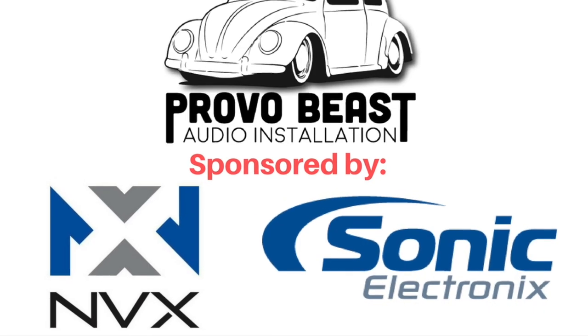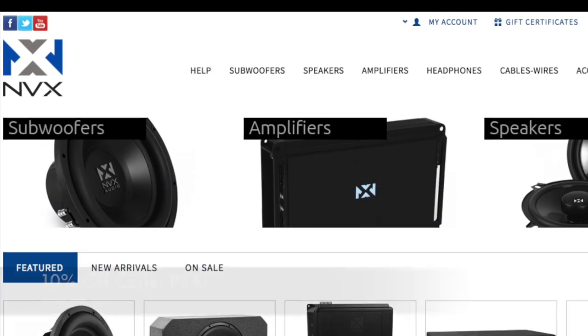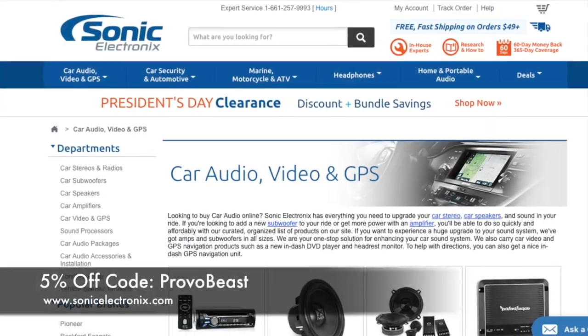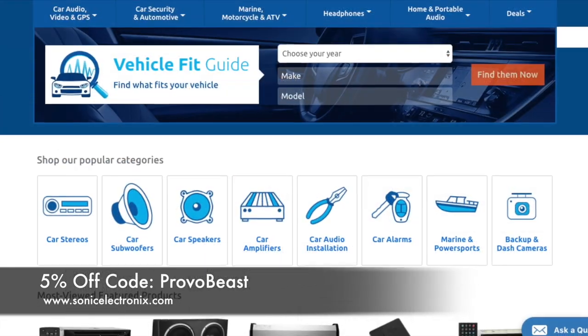Provo Beast Audio Installation Channel is sponsored by NVX and Sonic Electronics. Get 10% off all speakers, amplifiers, wiring kits and more with coupon code PBAI at NVX. Also get 5% off all car audio components at Sonic Electronics with coupon code PROVOBEAST.